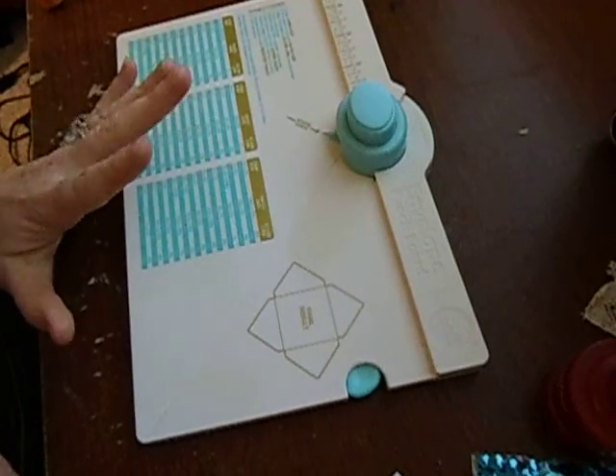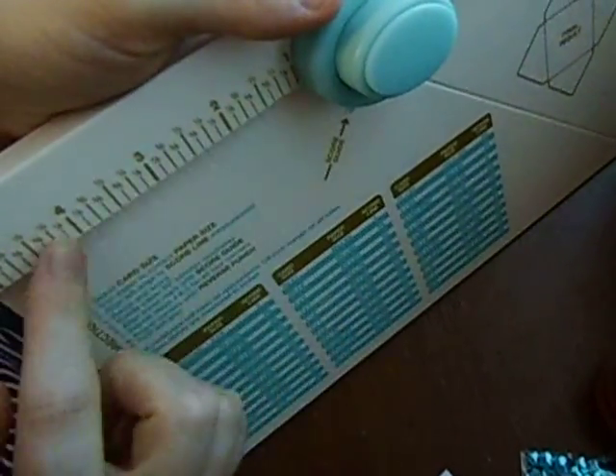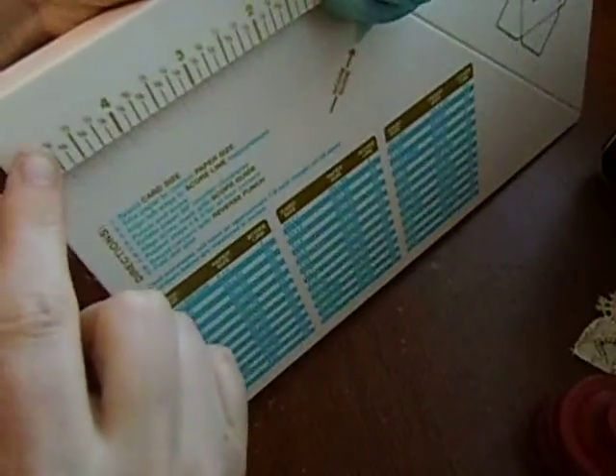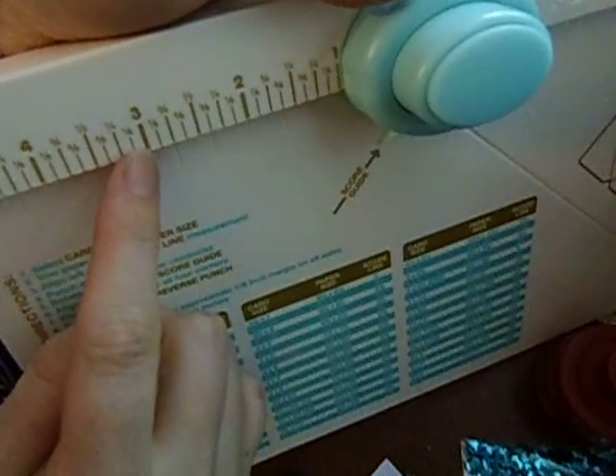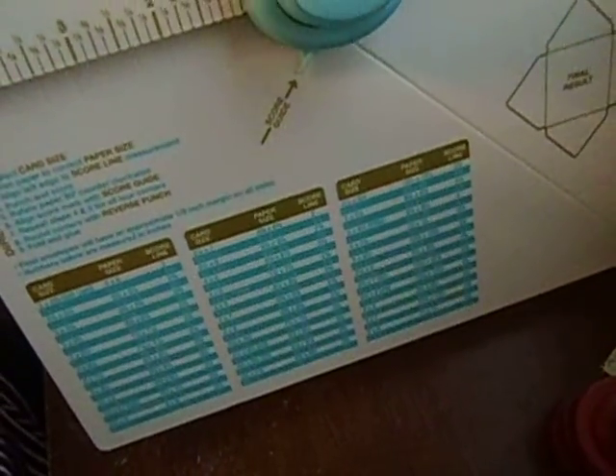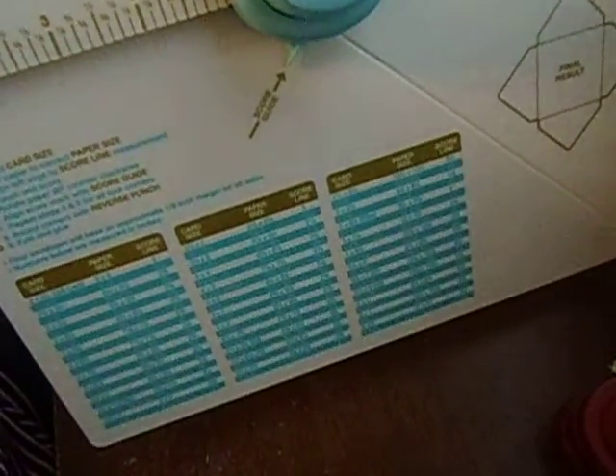I kind of struggled along with it at first. Up here on the scoring part, I thought the numbers were going this way but they're going this way — so it's like one to five. And for the four by six, you score at the three and three-eighths mark. I was misreading it: here's the three and here's the three-eighths, so once I figured that out it helped. But the punches and score lines were still not quite even.